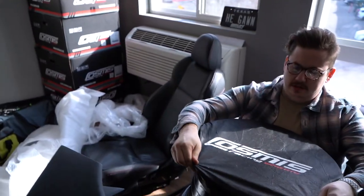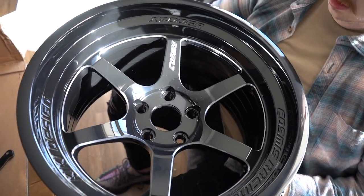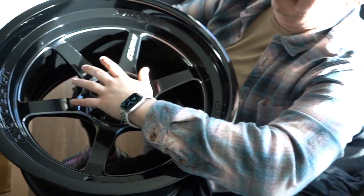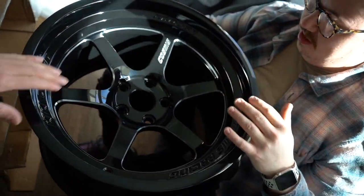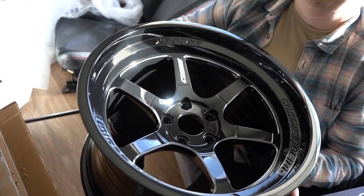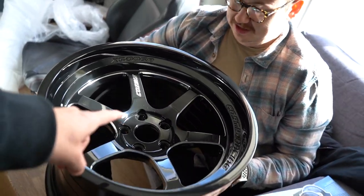Before we go outside and test fit the kit, let's check out the wheels he went with — Cosmis Racing, six spoke with machine edges. They are so sexy. 11 inch wide, plus 38 or plus 8 offset, and he's still going to run around 25mm spacers. For those who don't know about spacers and whether they're safe — I have an older video installing spacers from Parent Performance, super safe, ran them for a whole year, phenomenal.